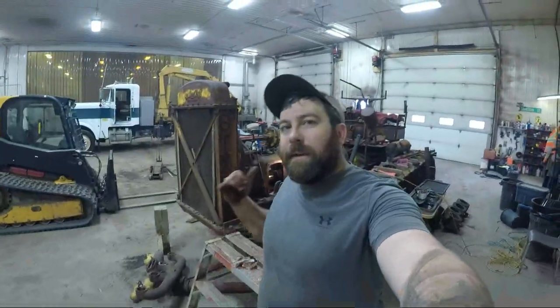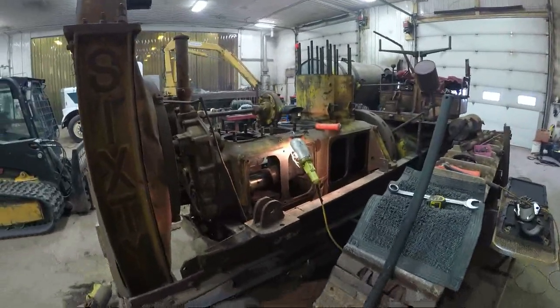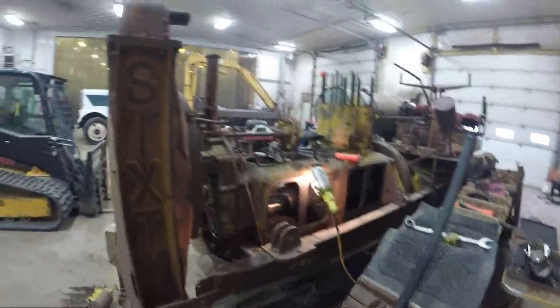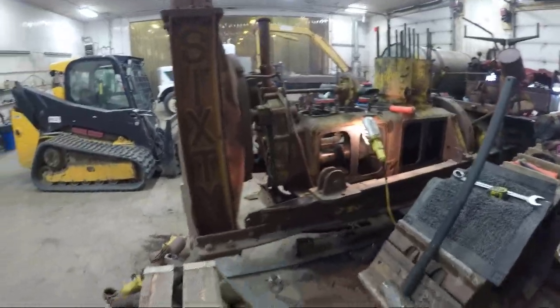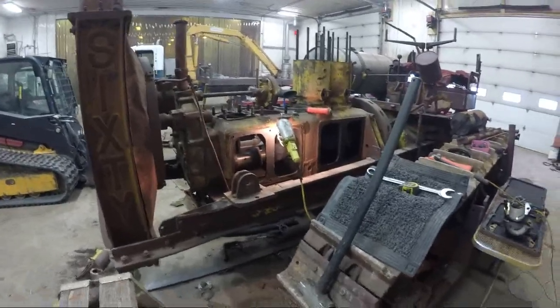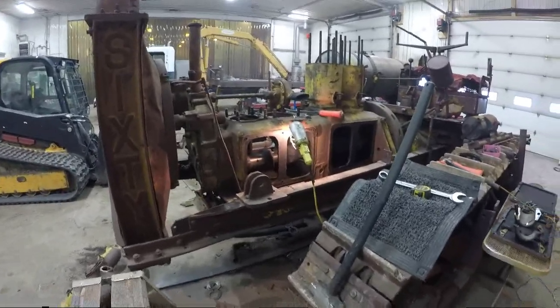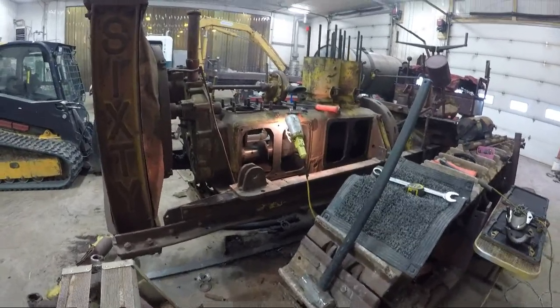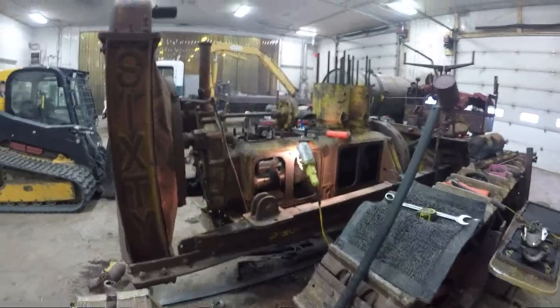I'm going to wrap this video up here. This has been a pretty long process to get those two jugs out. Next time we'll get the other two out, hopefully, or at least get them off the tractor. This is a lot of heavy grunt work so it takes a lot of time. I don't know how far we'll take the engine apart — the camshaft is pretty buggered in this one, but the camshaft was good in the other block. So it might be a matter of swapping blocks with the crank and everything already intact, and then just figuring out what we're doing for pistons, jugs, heads, all that kind of stuff.